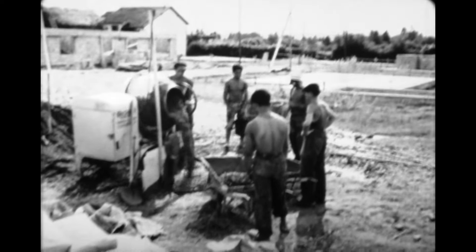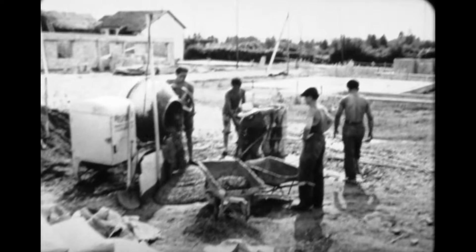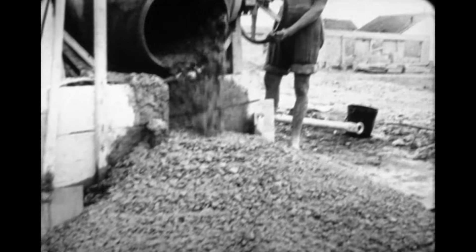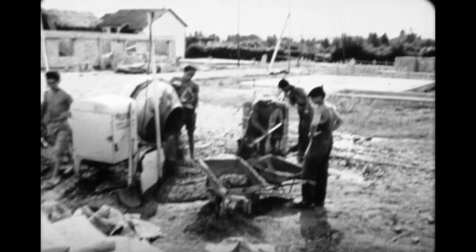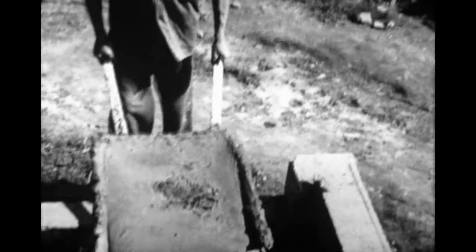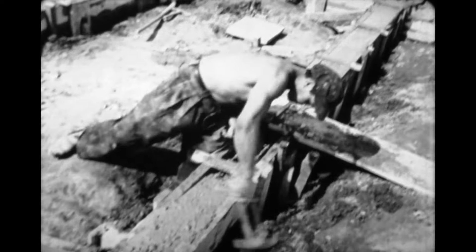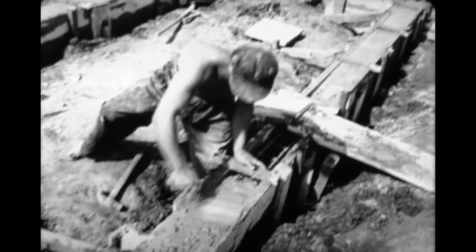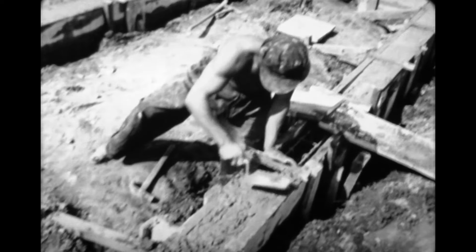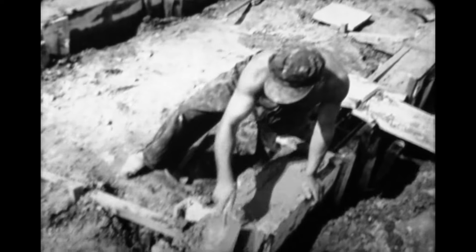On ajoute de l'eau en quantité suffisante pour obtenir un béton semi-liquide qui doit couler facilement. Gâché trop dur, il se prêterait mal au moulage dans les coffres. En effet, il doit s'insinuer entre les barres d'acier et occuper tout l'intérieur du moule. On le tasse et la surface est reprise à la truelle.